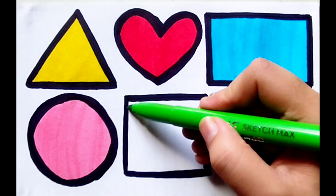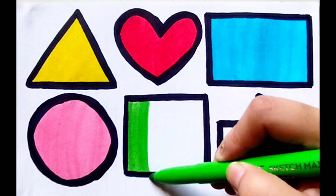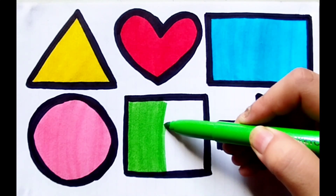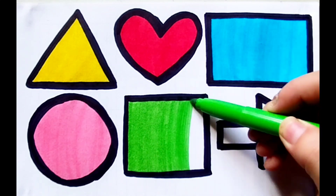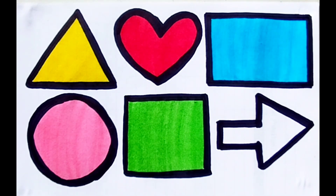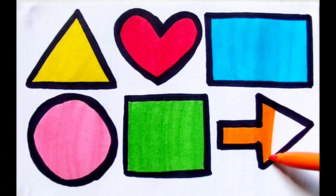Light green color — color is light green, shape is square. Light green color square. Orange color — color is orange, shape is arrow.